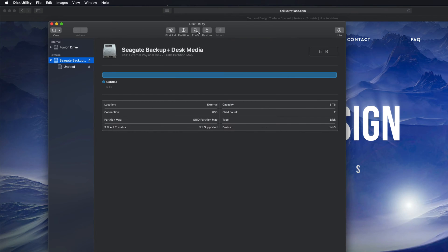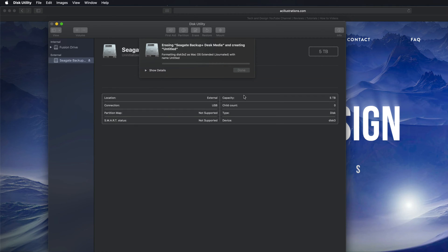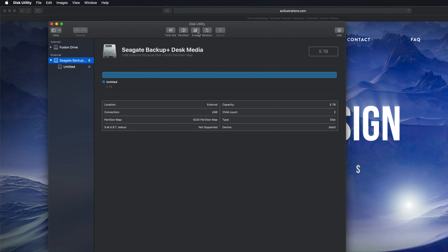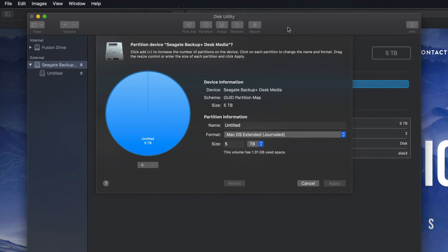I'm gonna erase it as Journaled, which means it's only for Mac. So I'll click Erase — and there we go. Erase is formatting, it's deleting everything within it. Hopefully you guys have no documents within this external hard drive. This will only work on Macs, which is a good thing — no viruses can get through. Let's click 'Done' and then go into partitioning.